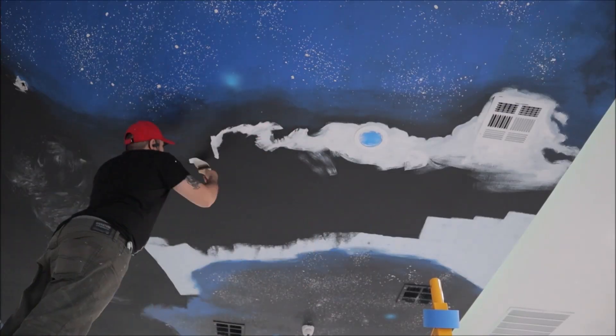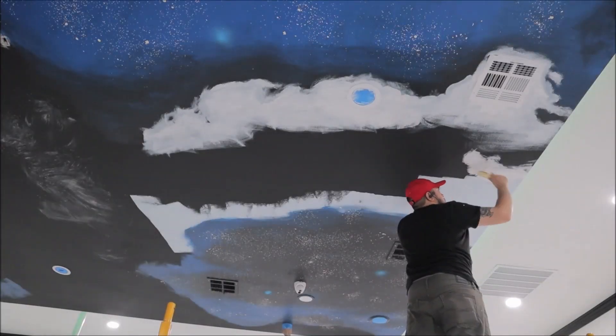Now I'm just going to block in the clouds and where all the shadows are going to be, before I go in with the brush to add details.